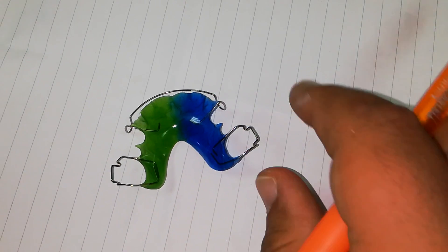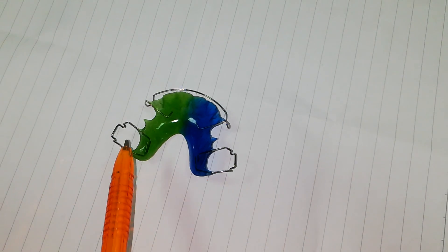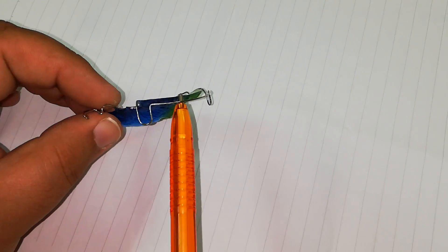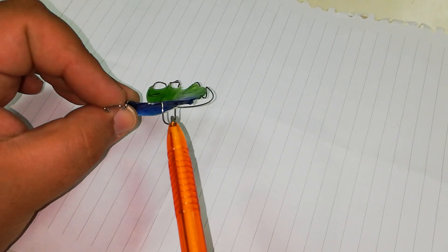This is for correction of bilateral posterior crossbite. Now I am going to look at this appliance. I have two Adams clasps and a short labial arch. How do I know if it is active or passive? I look at the loop. The loop here is less than the width of the canine.